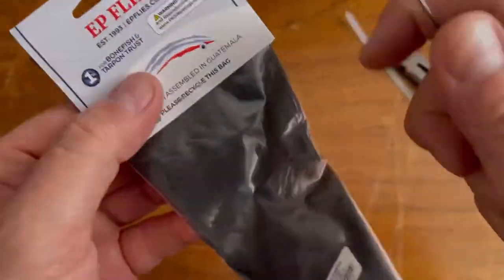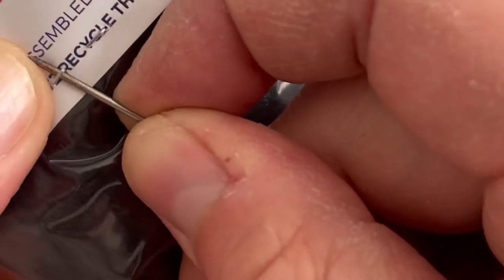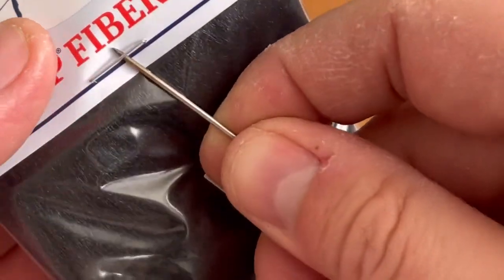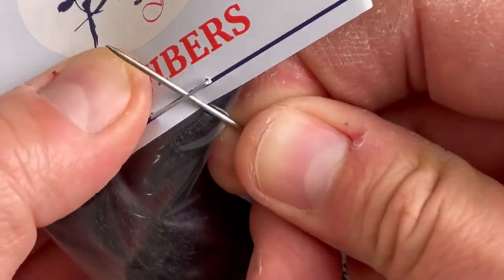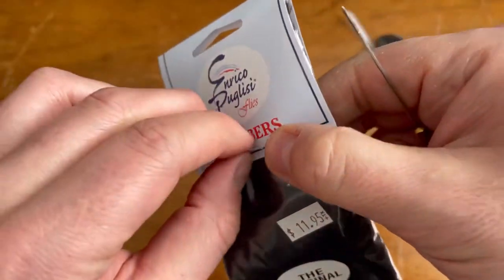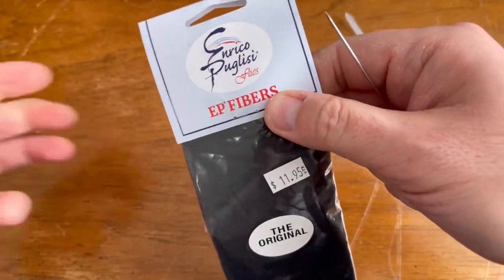Let's start by getting a fresh pack of EP fibers. Pry these open first like so, so you don't damage any material. Flip it on the other side and just remove it. These staples are placed in a really bad place, so that's what you need to do — once you remove it.